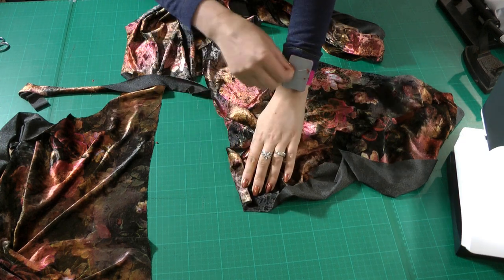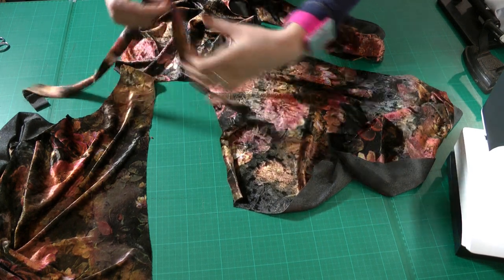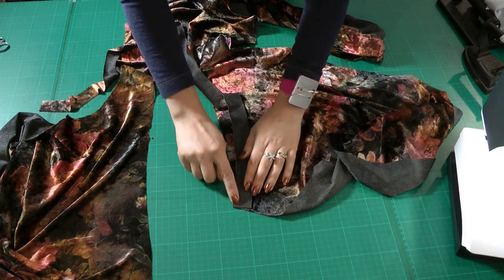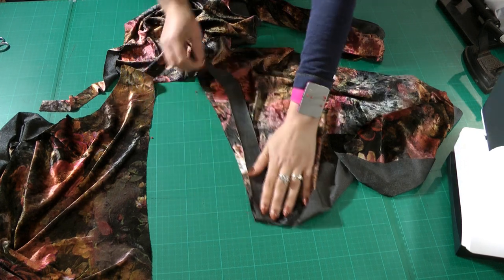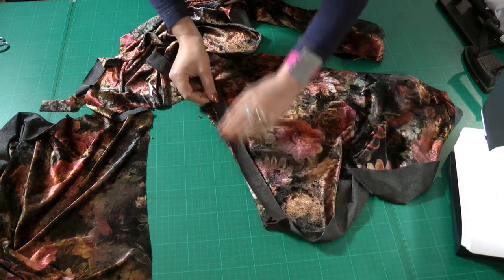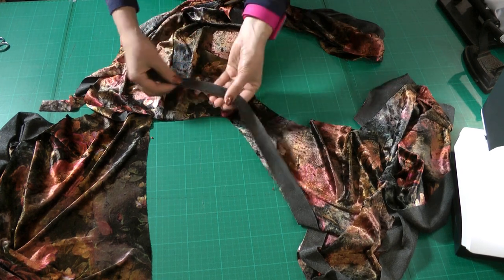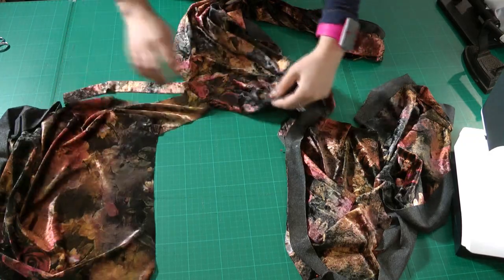In my case I'm using velvet and I think there would be too much bulk with the folded method, so to make it thinner I'm attaching it as a single layer. I match these two points and then the quarter marks we made. You can already see it's pulling a little because the binding is shorter — right sides together, sew on the right side of the fabric, continuing around to the center back.